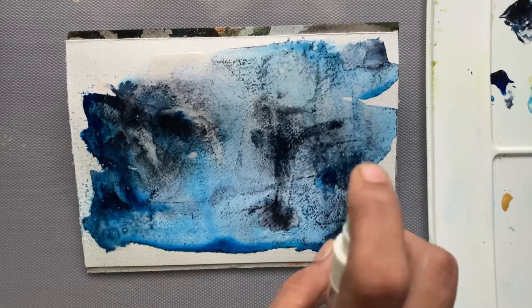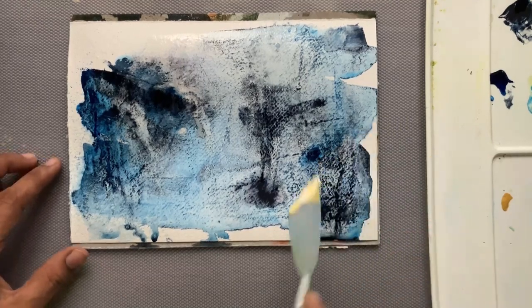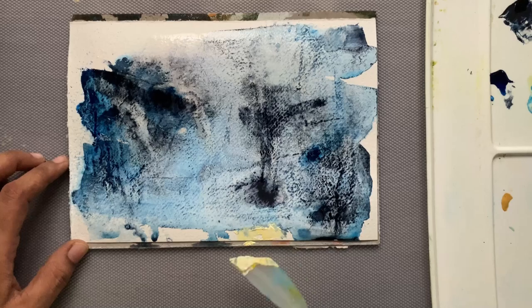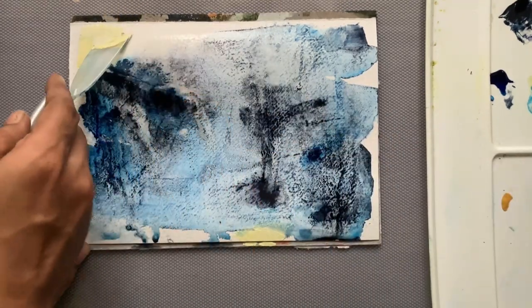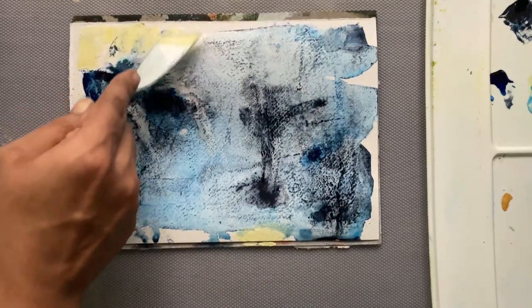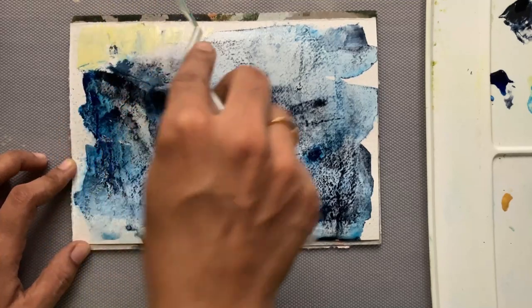Adding a little more water to keep the paint moving. I left it for some time and I kind of like how it looks. Next I'm adding a mix of titanium white and brilliant yellow so it looks like a warm white, and I'm trying to add it as a frame for the painting.